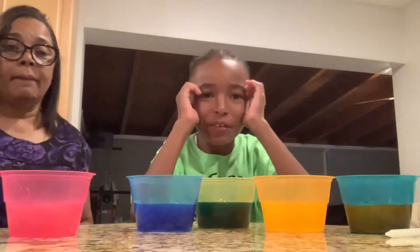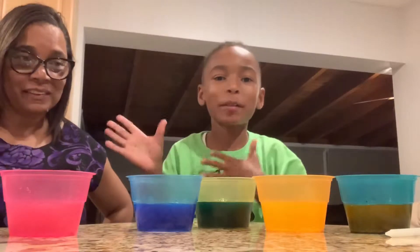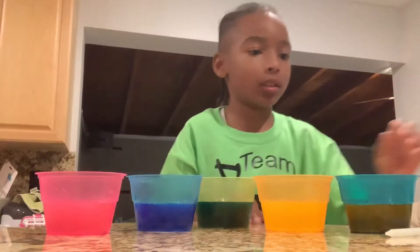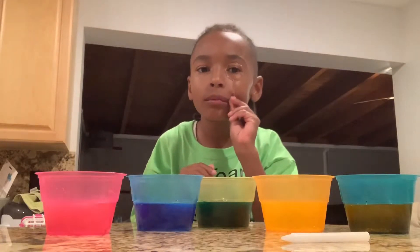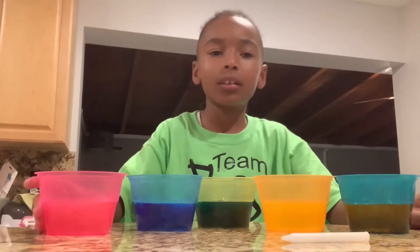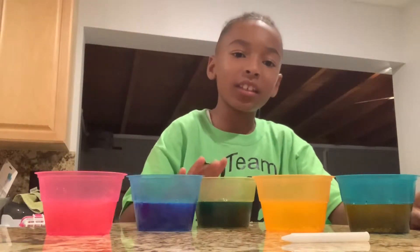Hey guys, we're back with another video. Today we're doing some Easter stuff with graham crackers — we're gonna dip some eggs. I thought we lost the wax, and I thought this was candy before I took a bite. We're about to do this kit, so we got pink here, blue, and I think you guys...